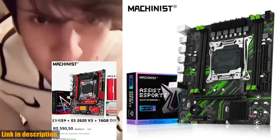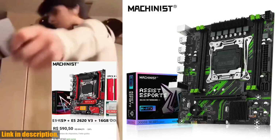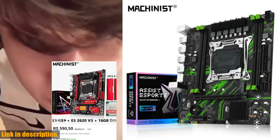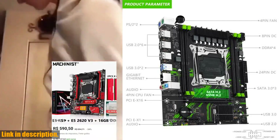Each of these options brings something unique to the table, whether it's high performance, compatibility with most DDR3 desktop computers, or the use of special materials like graphene to dissipate heat quickly and improve the running speed of your computer.